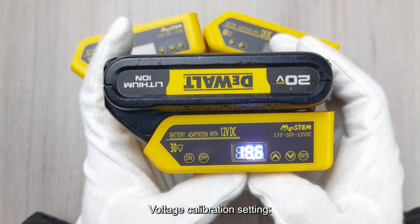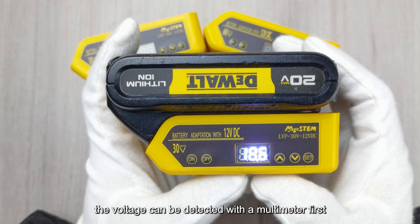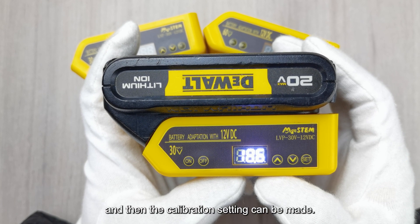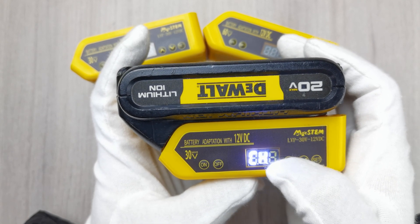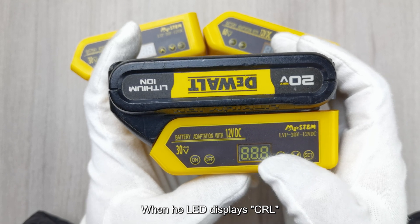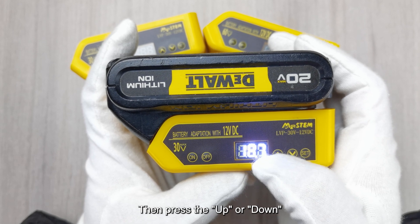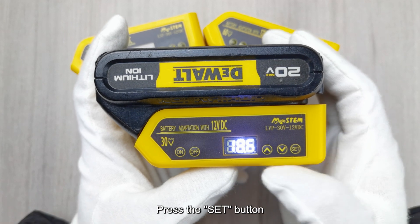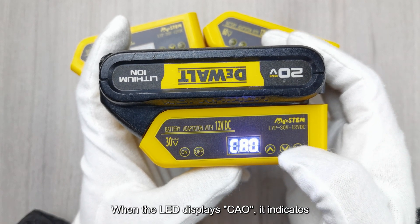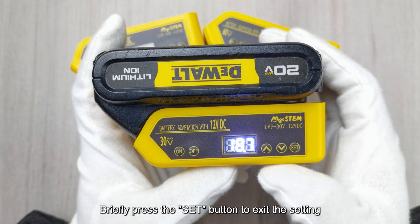Voltage calibration setting: If there is a voltage error caused by weather temperature or device reasons, detect the voltage with a multimeter first and then make the calibration setting. Press the UP or DOWN button until the LED displays CRL, then press the SET button to enter the calibration value setting. Press the UP or DOWN button to adjust to the correct voltage value, then press the SET button. When the LED displays CA0, it indicates the calibration value has been stored and calibration is completed. Briefly press the SET button to exit the setting.